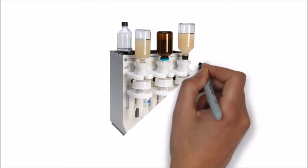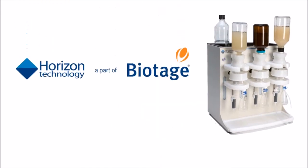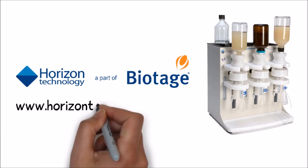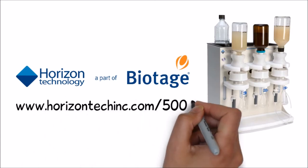Still deciding whether the Horizon 5000 is right for you? We can help with that. Visit www.horizontechinc.com to learn more.